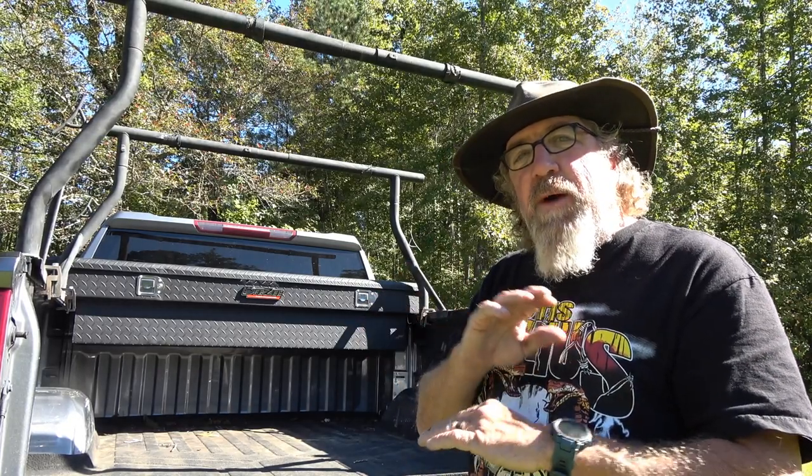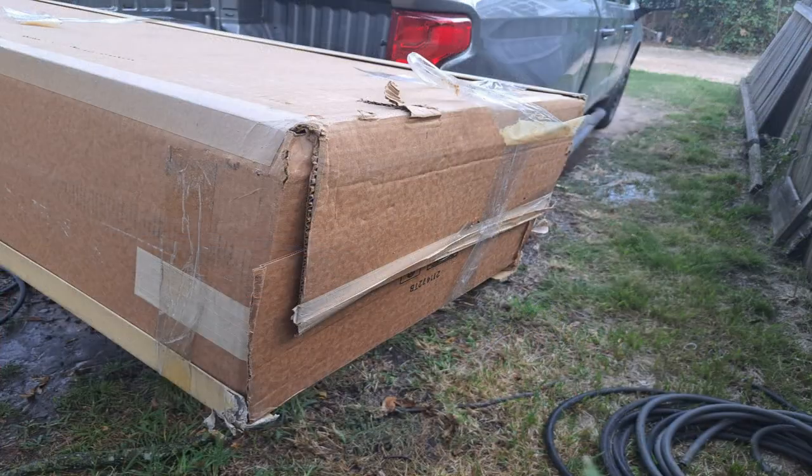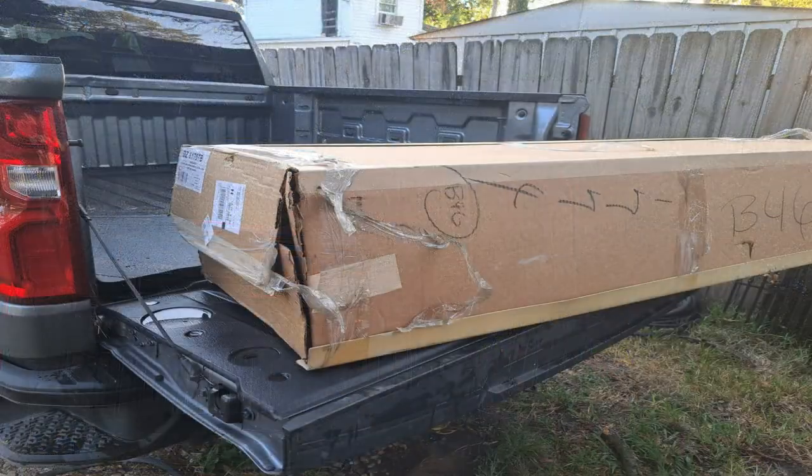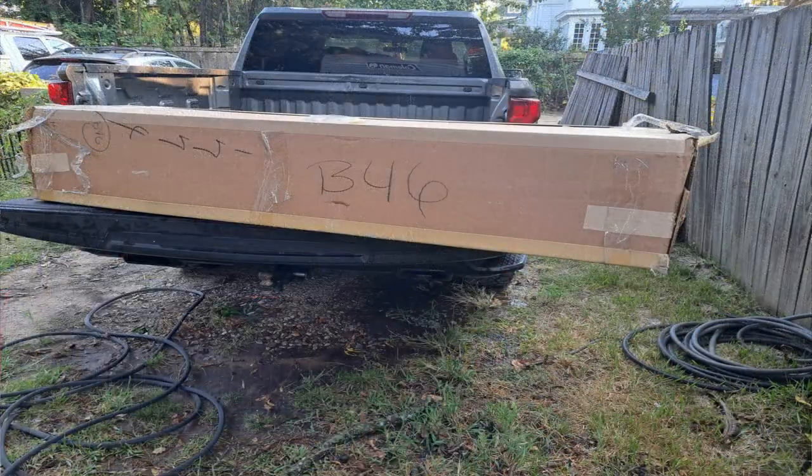When this box came in, the shipping container was a little torn up. I was kind of worried when I pulled it out there was going to be a whole bunch of damage, but there was absolutely no damage to the box whatsoever — not a dent, not a scratch, nothing. The shipping packaging was falling apart with tape everywhere, but when I pulled it out it was perfect.